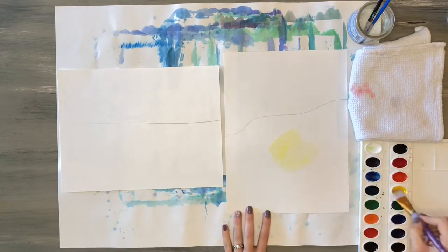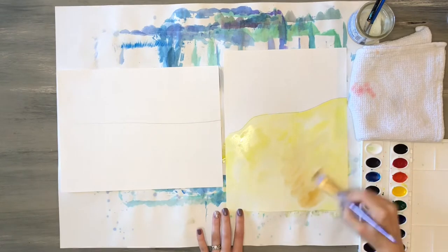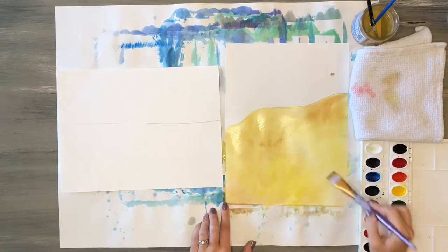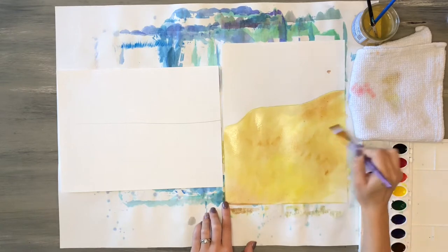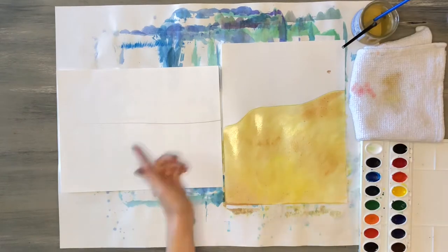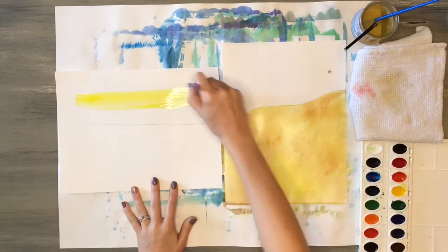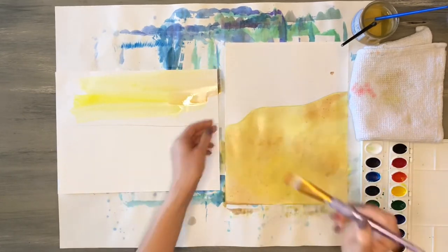For the bottom half of this artwork I'm going to paint in my sand using a mix of yellow and brown, blending those colors together while the watercolor is still wet. Then I'll quickly clean my brush and paint in the sky on my other picture.